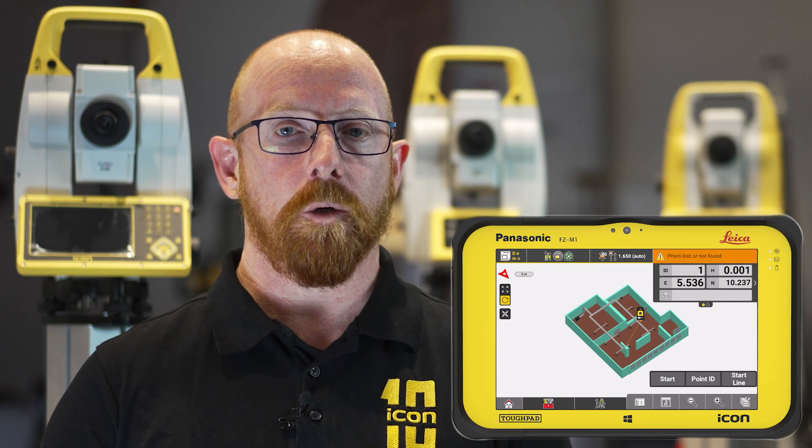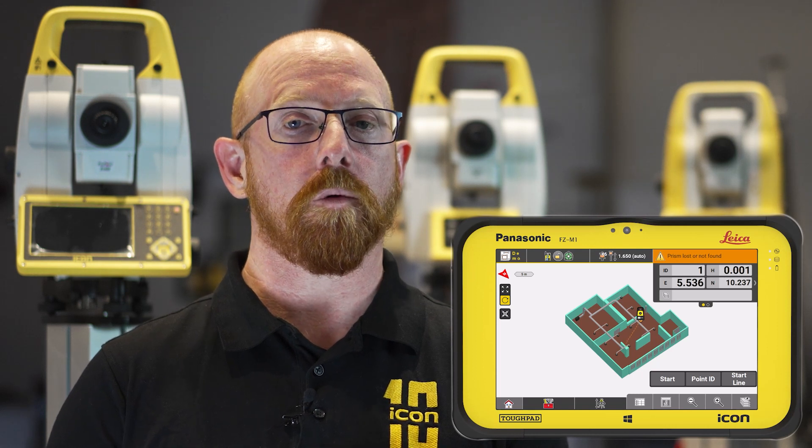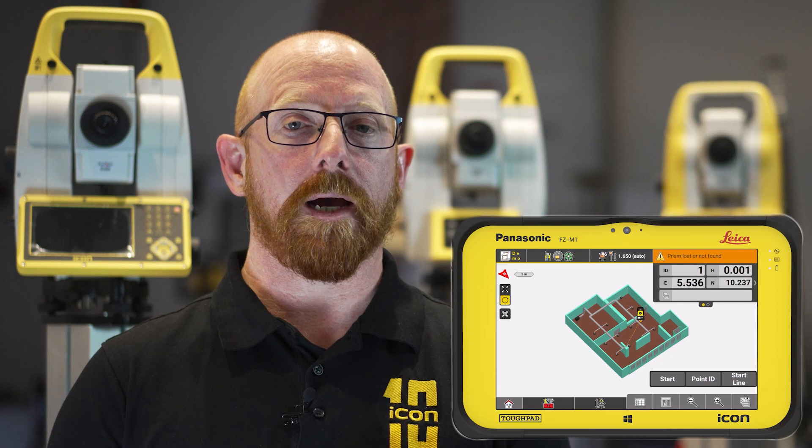The instrument will no longer do a power search but will actually wait for you to walk in front of the instrument, and as soon as you do it will automatically re-lock to your target allowing you to get back to work quicker than before.